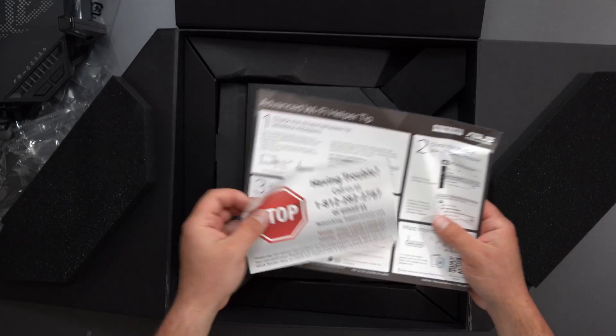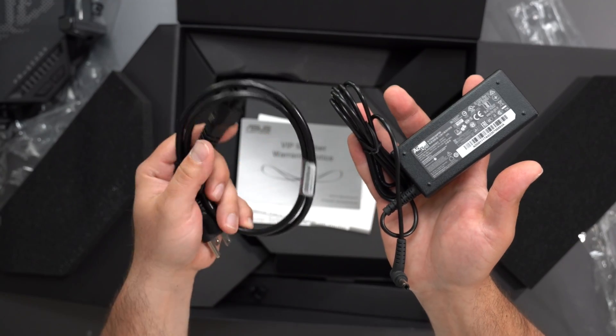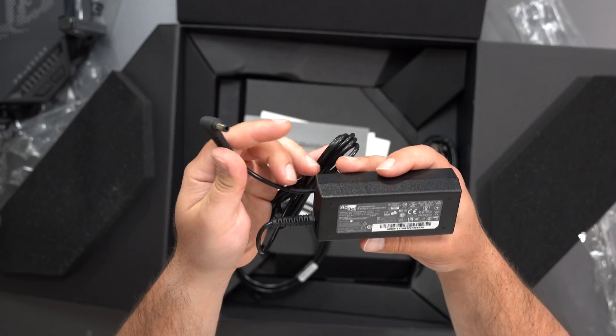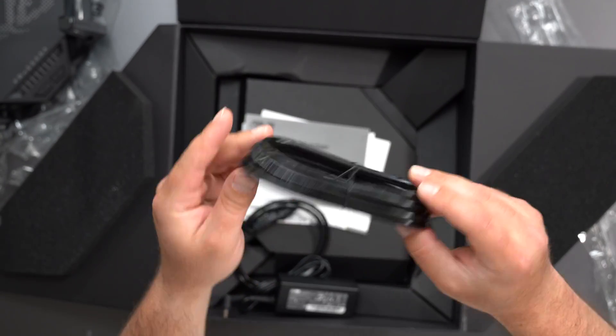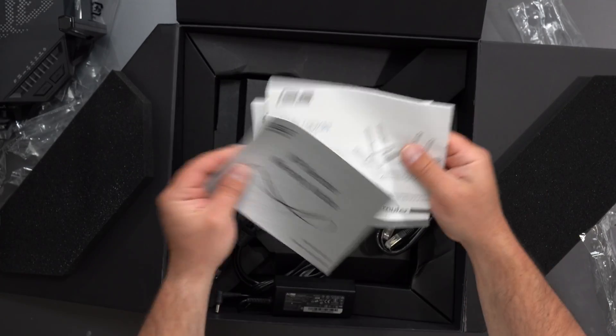We have the typical setup card — if you're having trouble, call us — and then how to set it up. We have the power plug, the standard US plug, 100 to 240 volts, and the output is 65 watts of power. This is a Cat 6 Ethernet cable, and we have the standard warranty and some more instructions in different languages.